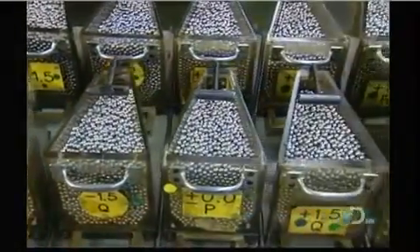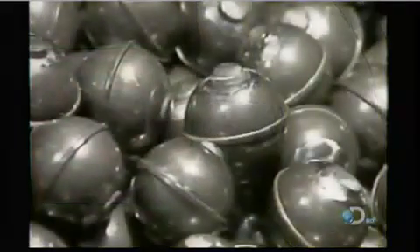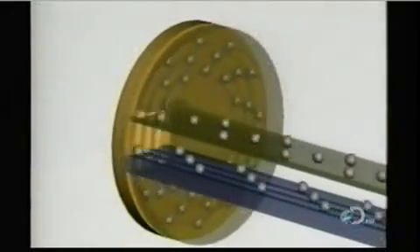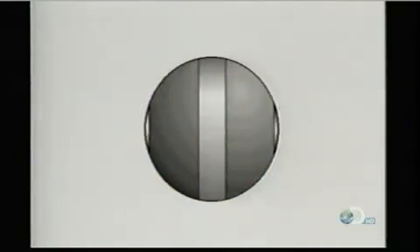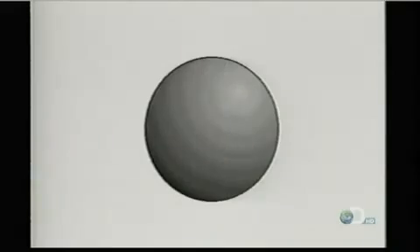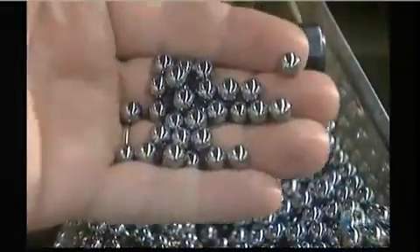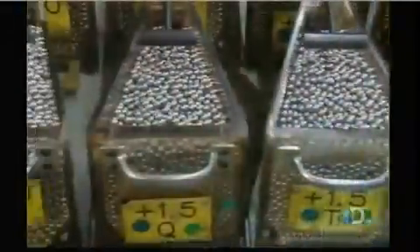Elsewhere in the plant, they classify the steel balls according to size. These balls started out as steel wire — a machine cut them into pieces and a die punched them into rough balls. Those rough balls go into a grinder which removes the bumps, then other machines round them out and give them a mirror finish. This entire process takes a few days. The balls go through a furnace to harden, then get a bath in cleaning solvent. After several quality checks, the finished balls go into hoppers.